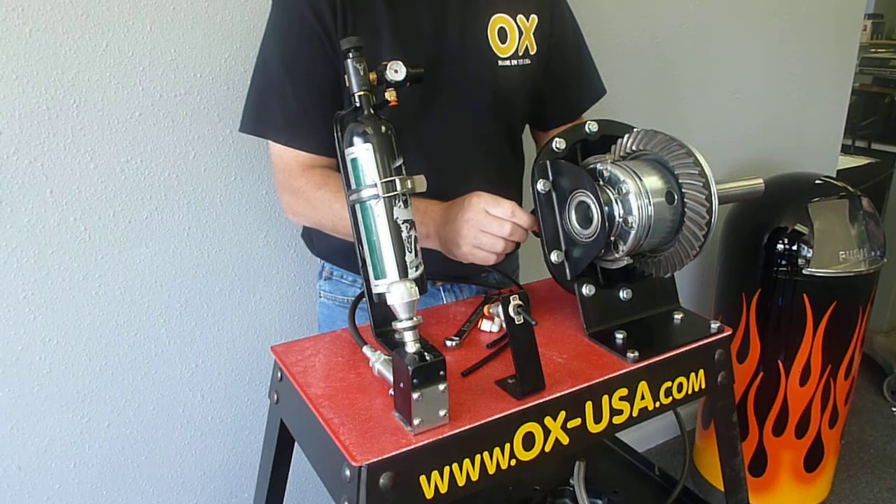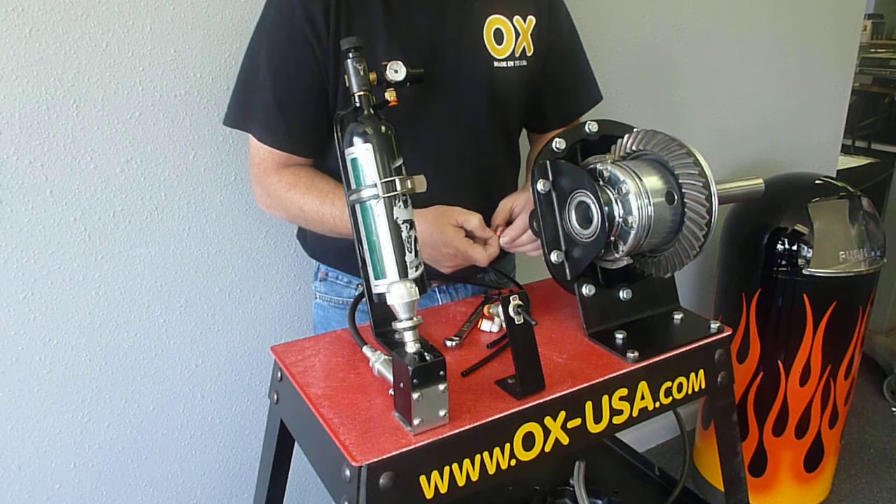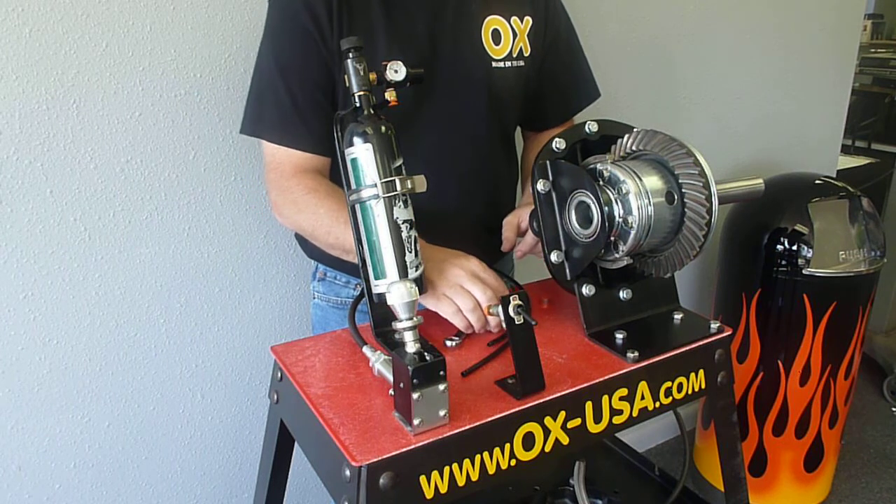First thing you're going to want to do, once your locker's installed into your housing and everything's installed, you'll remove the little plug from the cover.